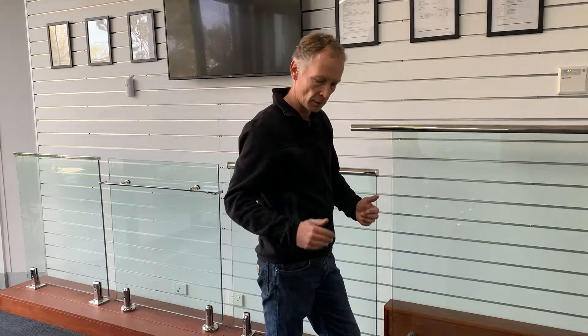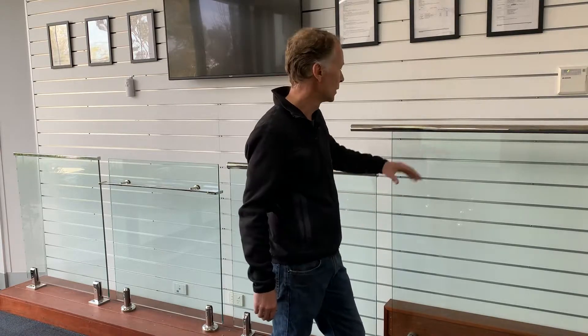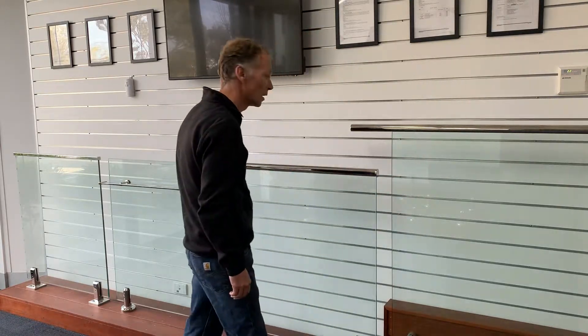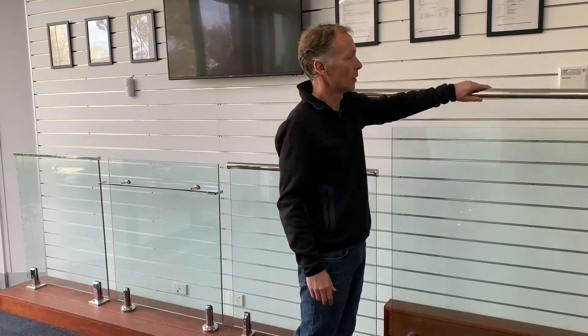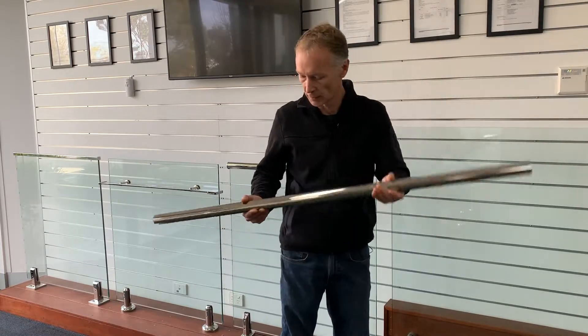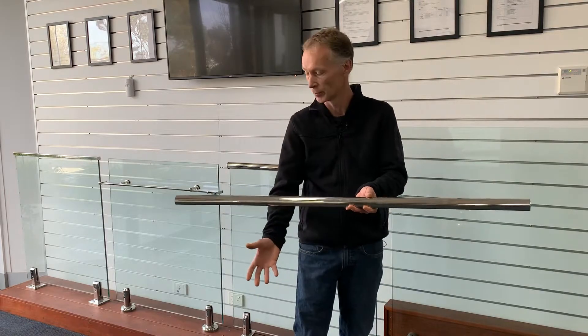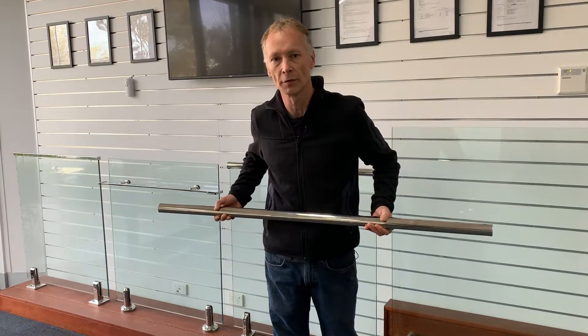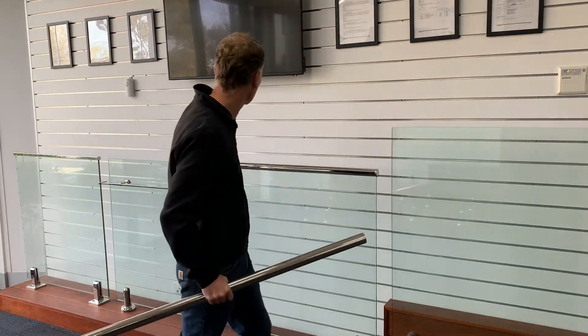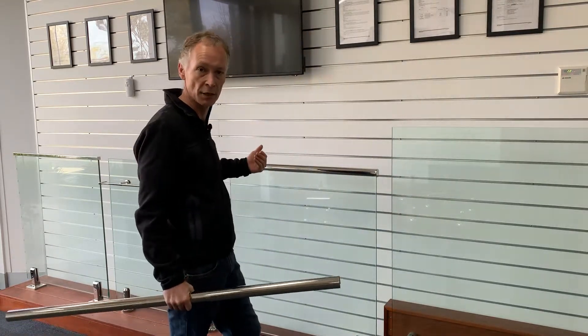The only real exception is where the balustrade is on a low deck where the area you could fall from is less than a metre above the ground. If you're more than a metre above the ground, the glass balustrade in place — regardless of type — needs to have a connecting rail or a physical barrier to prevent a fall. Simply put, if the glass underneath broke, there's still a physical barrier there to prevent me from falling through, and it needs to connect between the panels as a continuous rail.